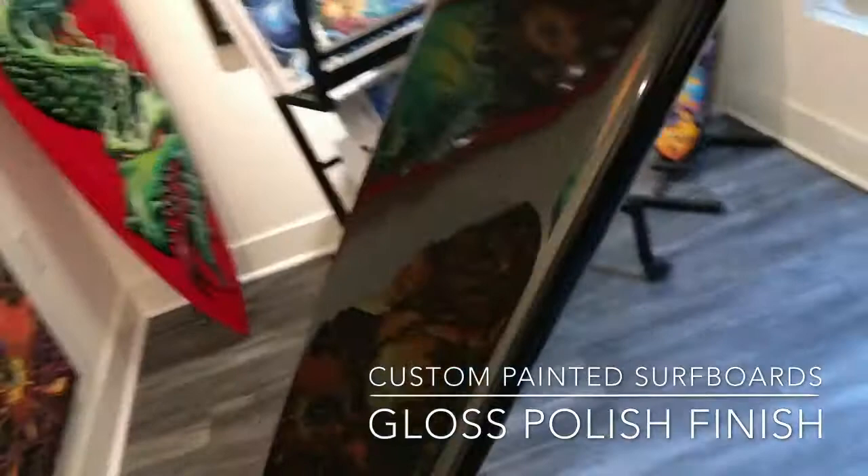Howdy Jeff, I hear you want to understand what the finish is going to be on the surfboards that we do. We have some boards here. All these boards are gloss polish — the bottoms are resin polished, gloss polished surfboard.